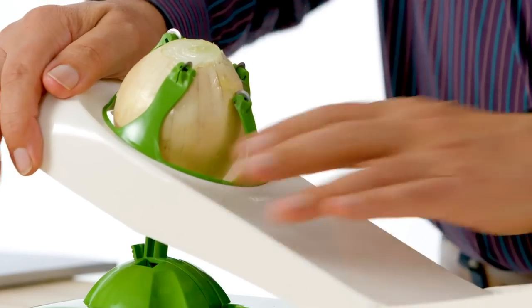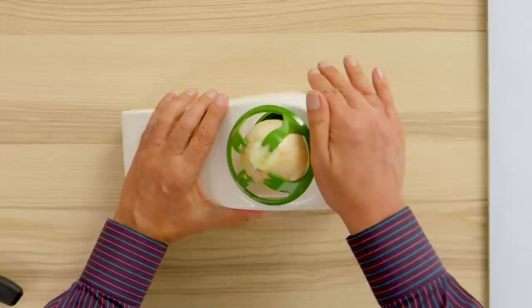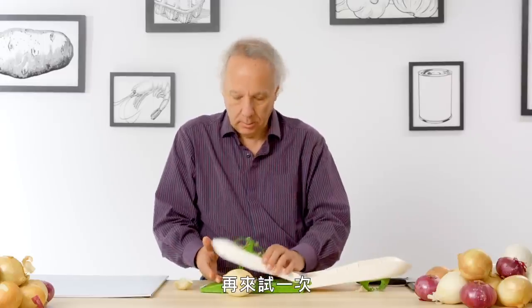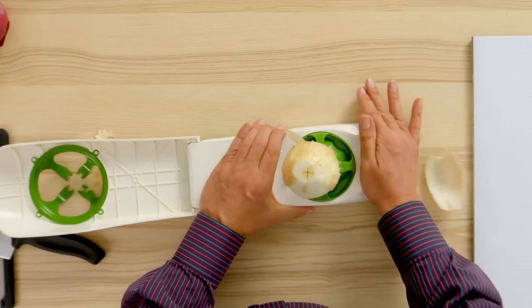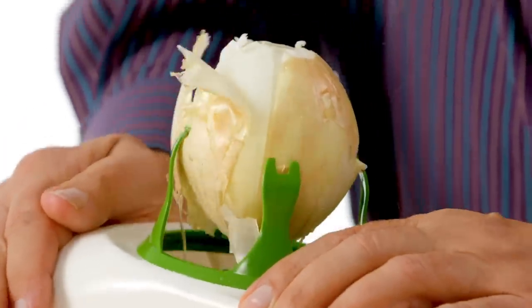First one down. And second one down. It's taking a bit of work, and I gotta say, that wasn't wonderful. Let's give it another shot. I'm going to just turn the onion upside down, see if that makes any difference. Not great.